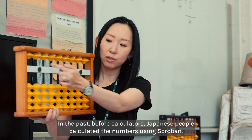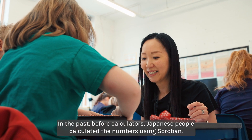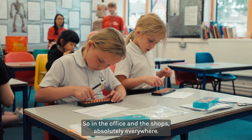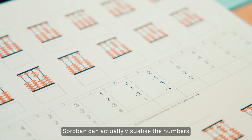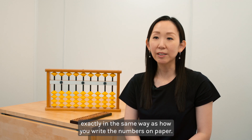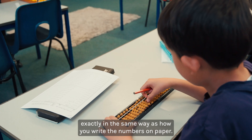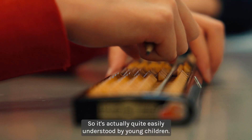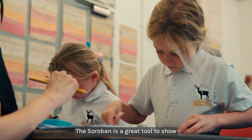In the past, before calculators, Japanese people calculated numbers using Soroban — in offices and shops, absolutely everywhere. Soroban can actually visualize numbers in exactly the same way as how you write numbers on paper, so it's quite easily understood by young children.